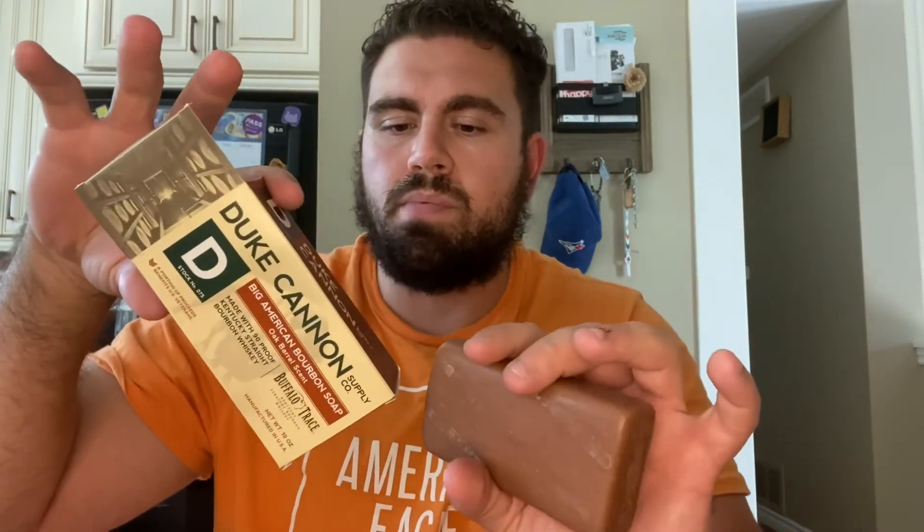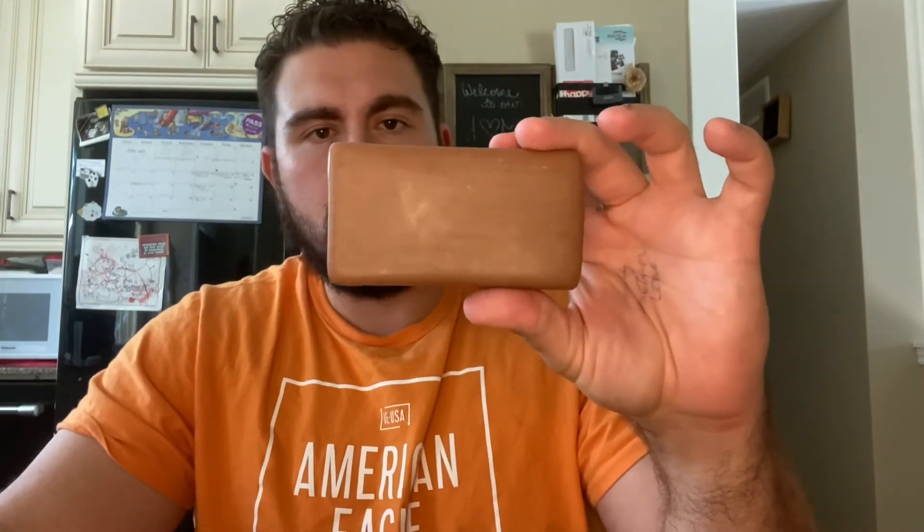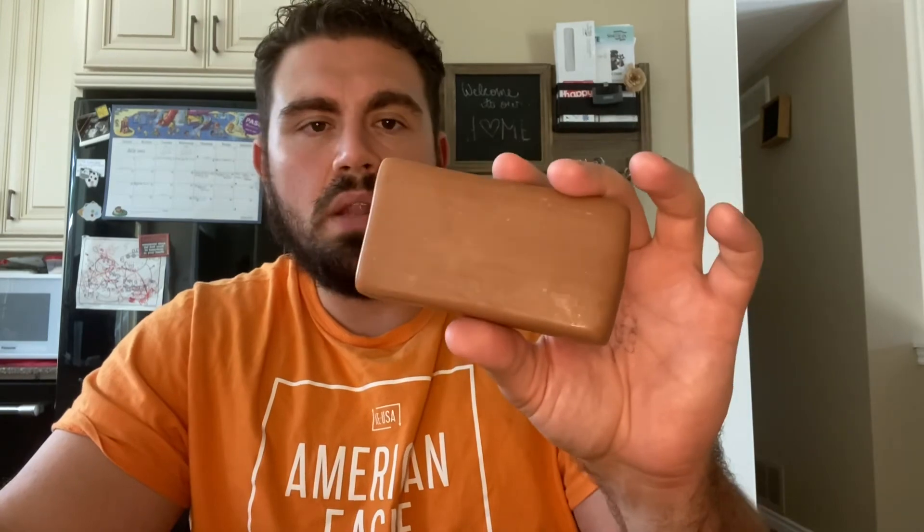Overall guys, I like the Duke Cannon — too bad we can't get them here in Canada, I would probably try a lot more. We're pretty limited to what we can get here. I highly recommend you guys go out there and at least try Duke Cannon once — it's a very well-made American product, catered to us guys. Anyway folks, that is the review, thank you for tuning in, and stay clean.